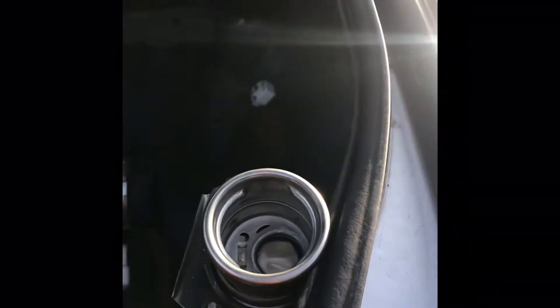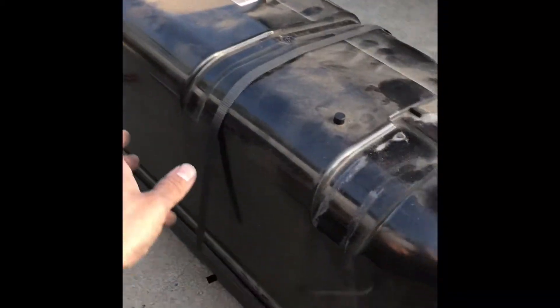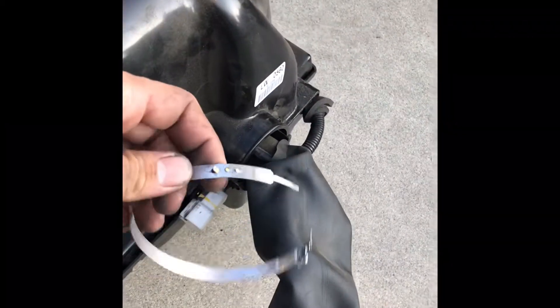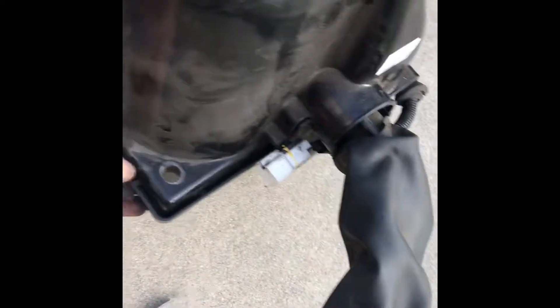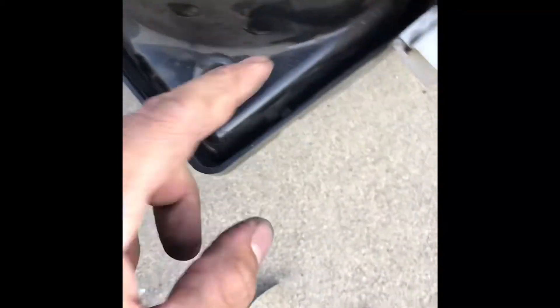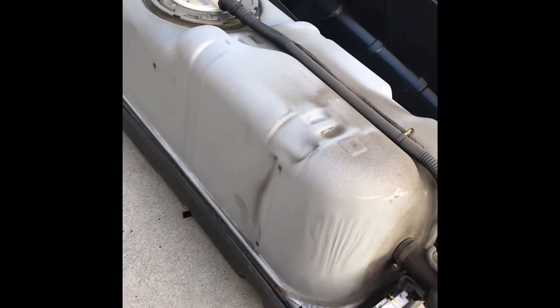Once you take those nuts off, the straps are unbolted and the connectors are off — the whole thing should just pop forward and slide out, then pull up the fuel tank. I cut and removed the strap where the filler neck goes. From there, there are about six to eight tabs around the whole thing — press them in, work around, and the rest of it should just pop right off. That's how you remove the cover from your fuel tank.